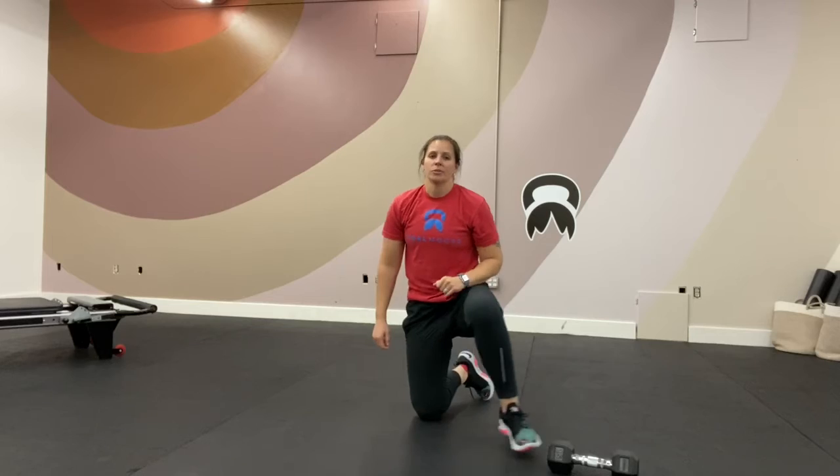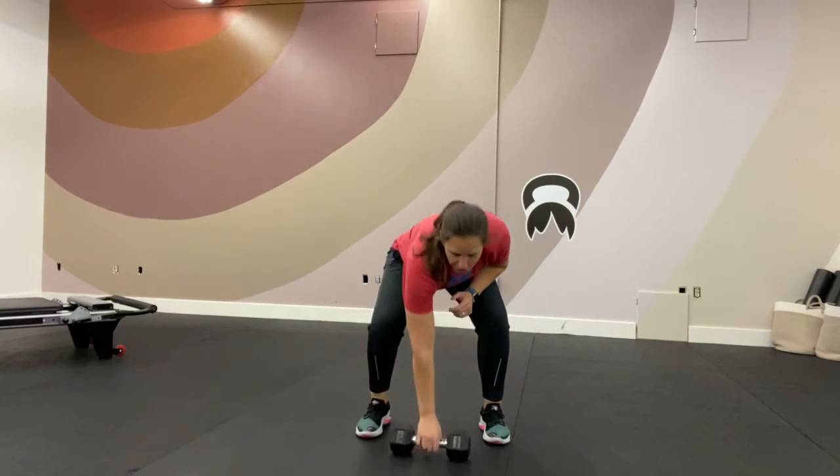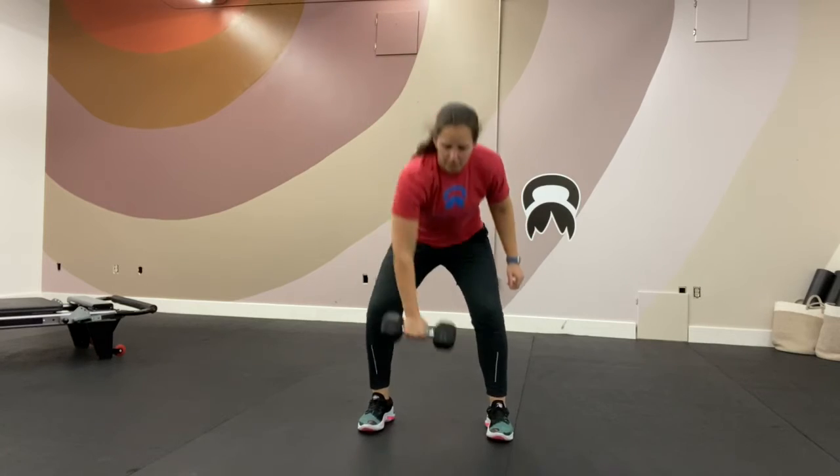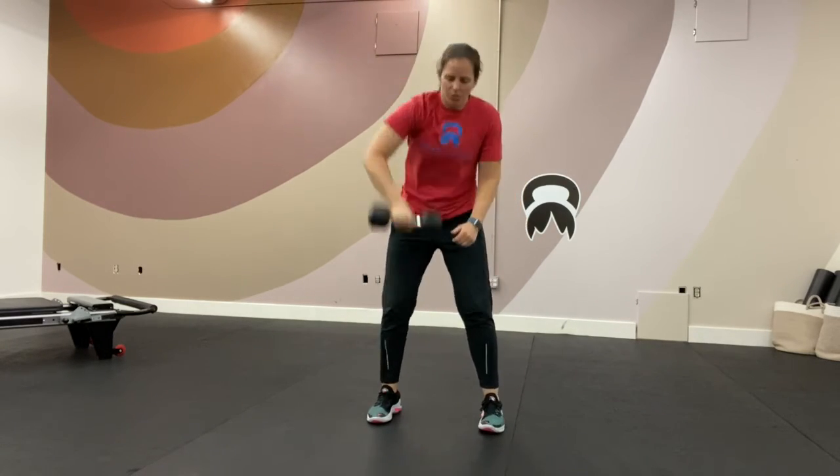Once you're done with that, we're moving to conditioning. We have five movements. You're going to do cardio for a minute — you can choose jump rope, jumping jacks, boxing, ballistics, whatever you want, something to get your heart rate up. Then you're going to do snatches. You can either use a kettlebell or a dumbbell — jump that weight to the ceiling — ten on one side and then ten on the other.